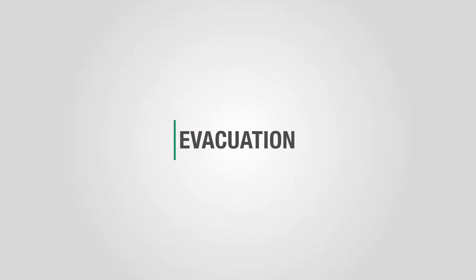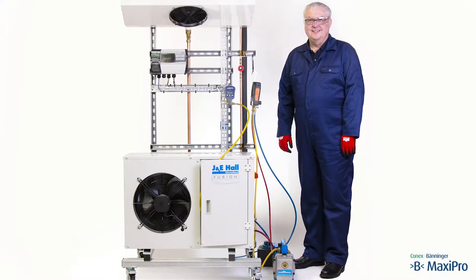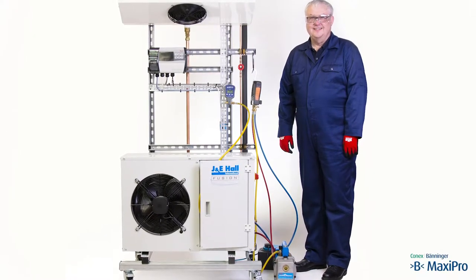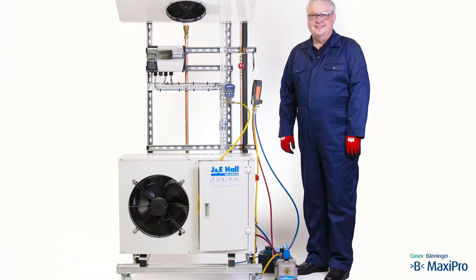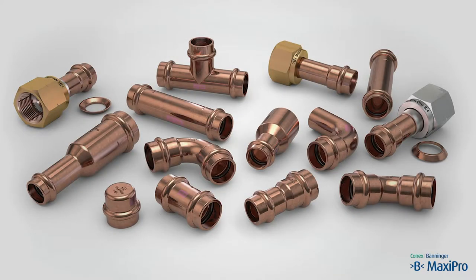Evacuation. The work is to be carried out on a complete refrigeration system, i.e. a condensing unit connected to an evaporator. Connections for carrying out the procedure are on the condensing unit. B MaxiPro fittings are used in the suction and liquid lines.